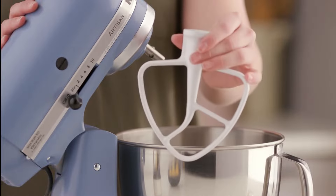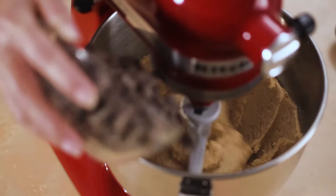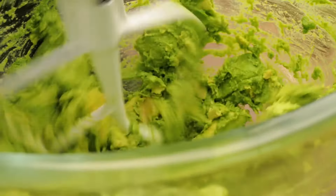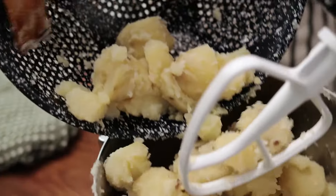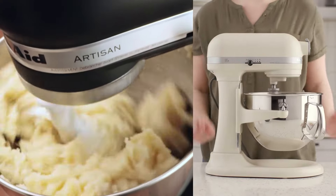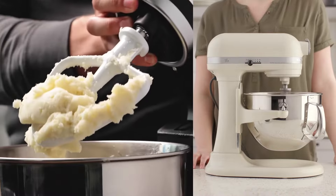Bakers love the flat beater for its ability to thoroughly mix batches of cookie dough, shred cooked proteins like chicken and pork. The flat beater can also easily mash avocados, or mash potatoes to save on time and effort. The variable speed knob also lets you make them lumpy or smooth exactly to your liking.